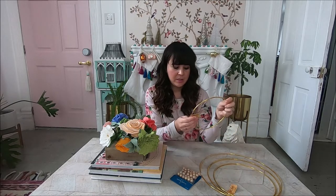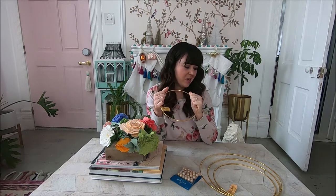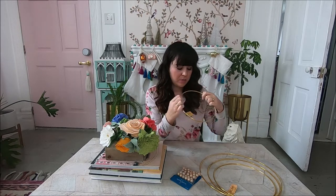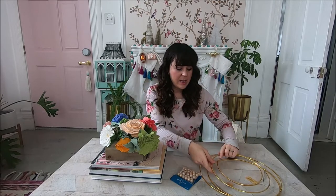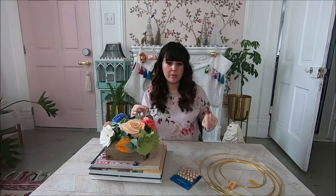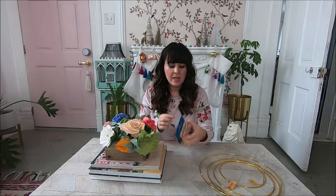So I ran to the craft store and grabbed these little hoops — each one is about four dollars or less, the small one was two dollars. I needed four of them. What we're going to do is cut them in half and then attach them to a board at the bottom so they look like rainbows.